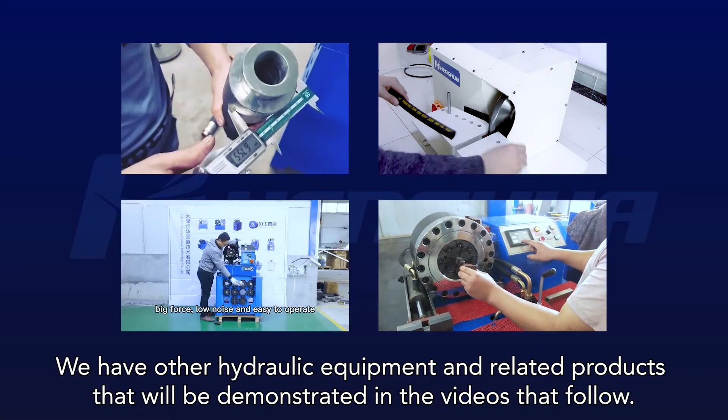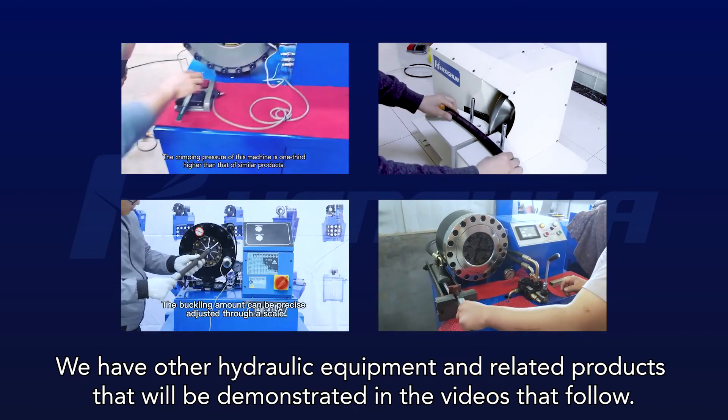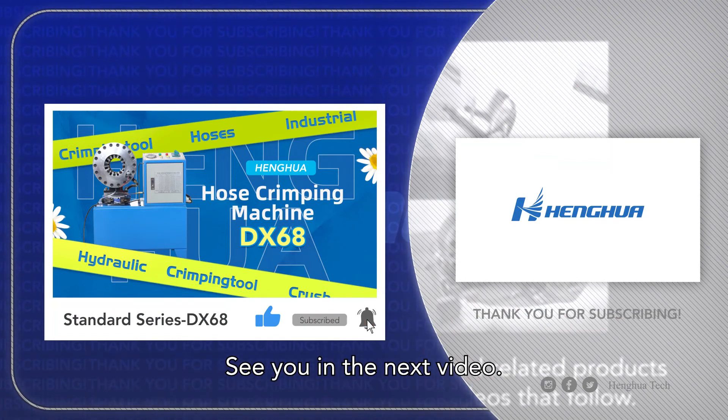We have other hydraulic equipment and related products that will be demonstrated in the videos that follow. Those who have a need for this can click to subscribe. See you in the next video.